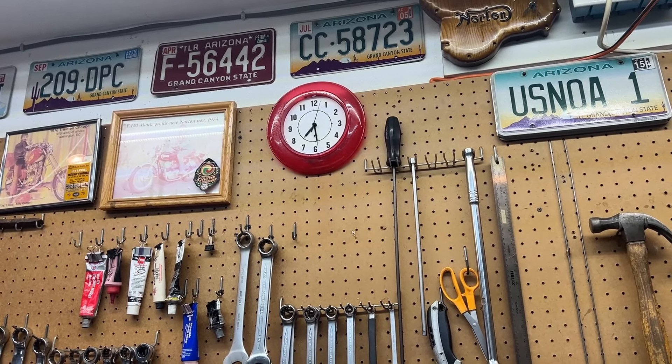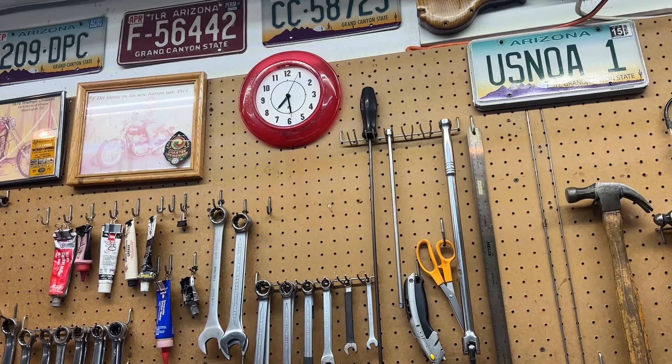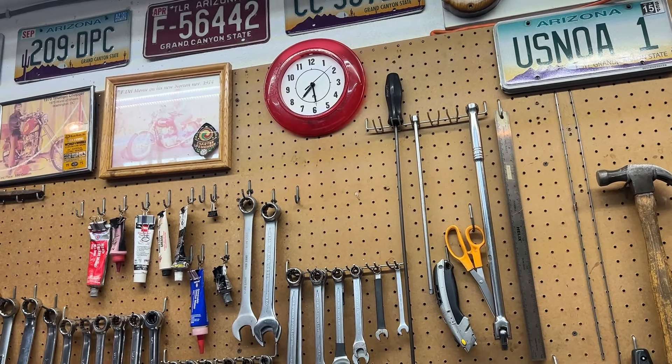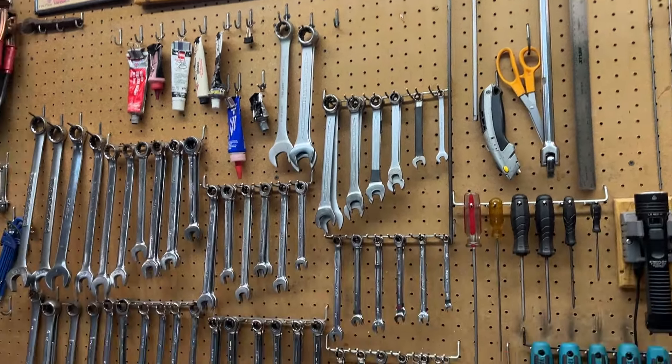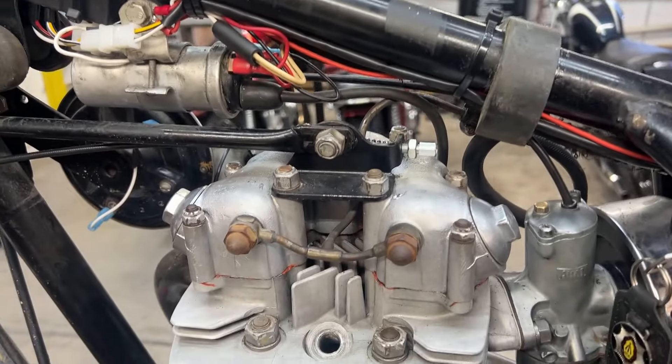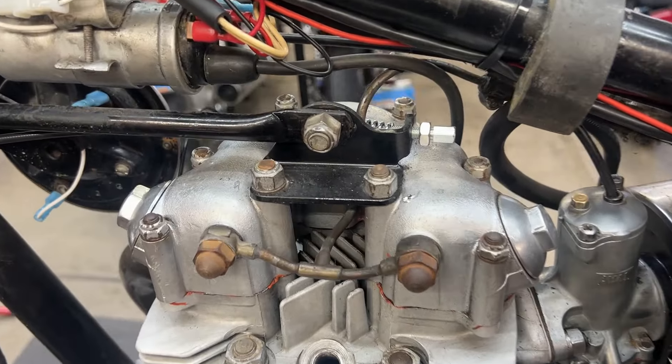It's 7 to 7:30 in the morning. I'm actually going to go up to Kevin's house in about 15 minutes or so to work on the Trident that he and Roger and I picked up yesterday. It's been sitting a long time. It's a complete bike and we're going to try to get it running.